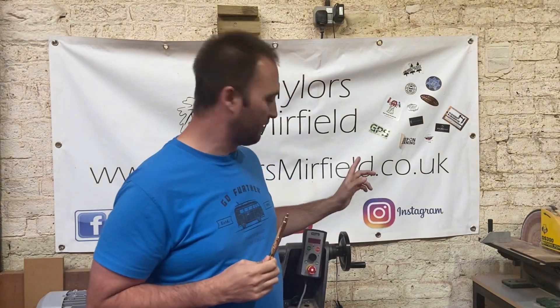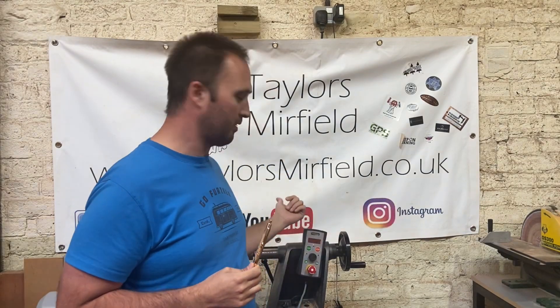Thank you all for watching. I hope some people can find that useful. If you like what we're doing, please follow us on Instagram, subscribe to us on YouTube, or like us on Facebook. Thank you very much.